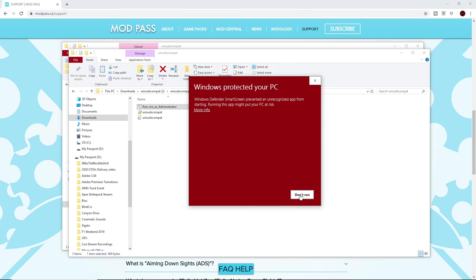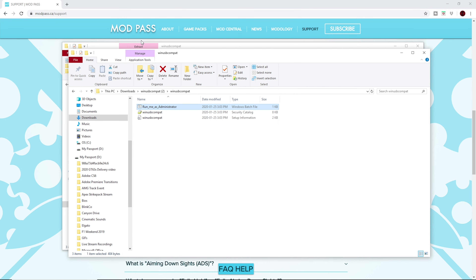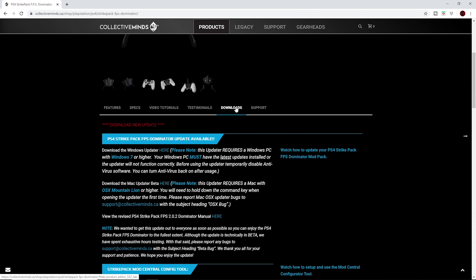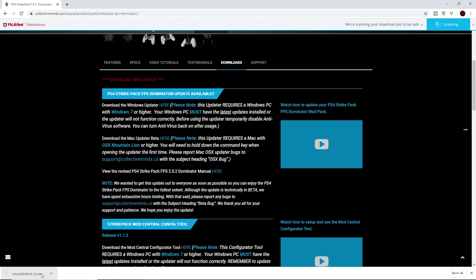It's going to download and install the drivers automatically. Once you've done that, open up the updater tool. If you don't know how, go to the collectiveminds.ca website, go to the Strike Pack page for your console, scroll down to the downloads tab, and you'll see the updater tool. Go ahead, click that download, install, and run it.